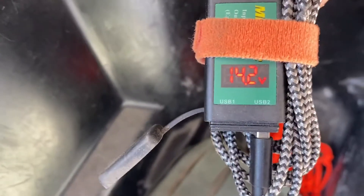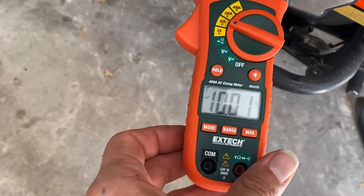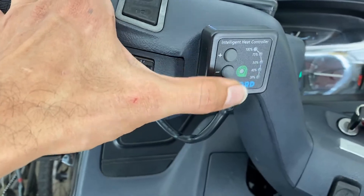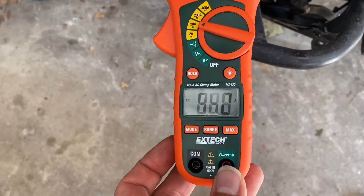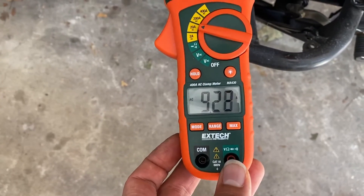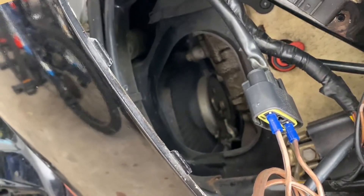The battery voltage went down just a hair. The last grip heater is on. I'm going to turn them back off. The current actually went kind of — now my fan kicked in, as you can hear. It just went off.